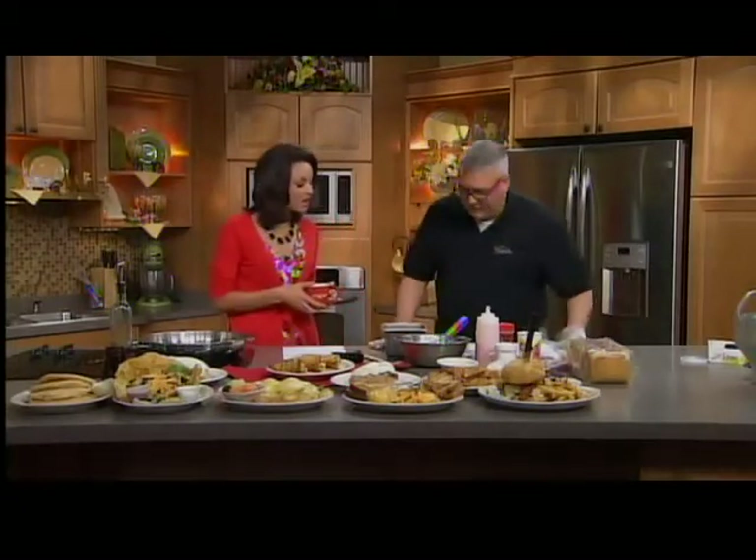Let's get started on this. How do we make it? Well, first you start off with some Texas toast. You could use sourdough toast, you could use white bread. We just use sourdough because it's a little bit thicker.